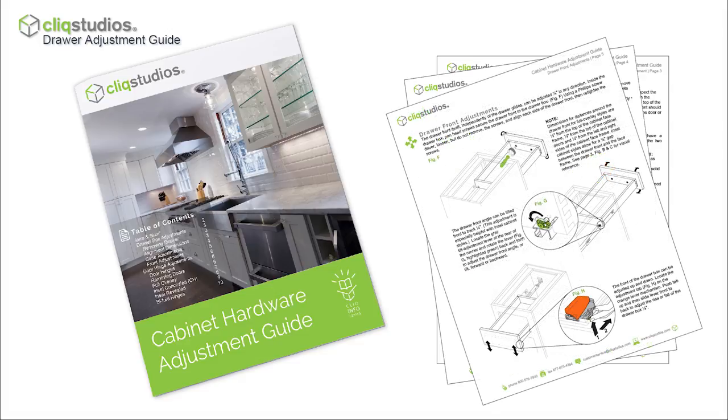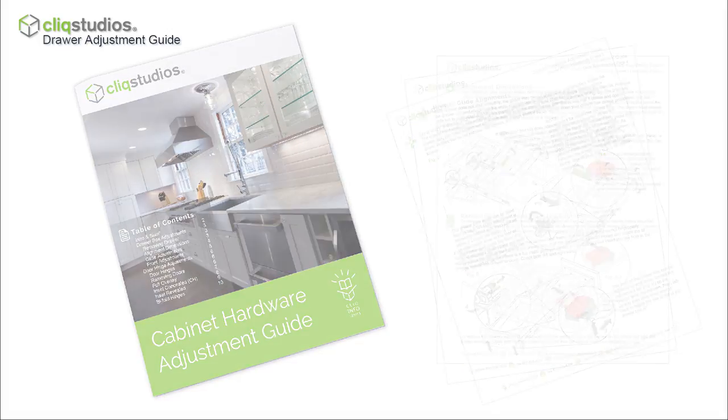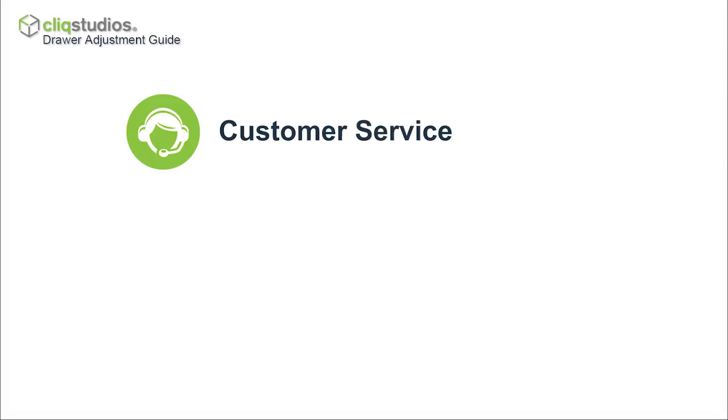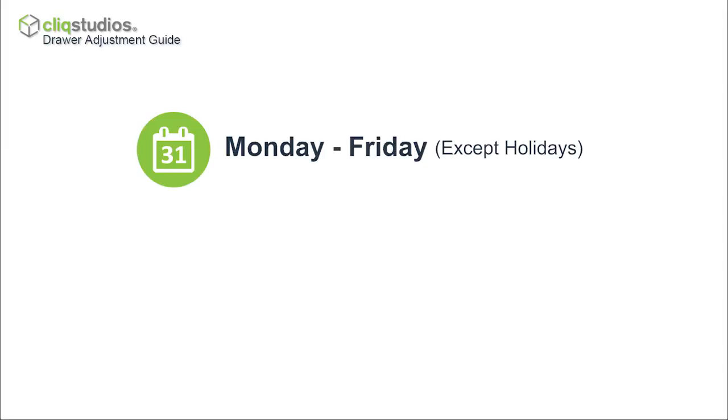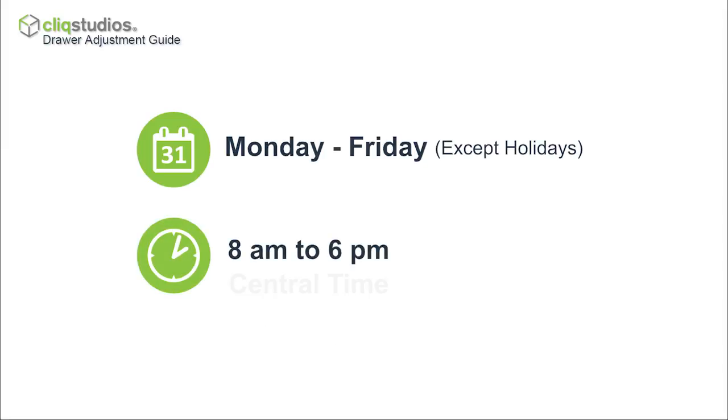If the adjustment solutions in both guides don't resolve the alignment issue, please contact our customer service department at customerservice@QlikStudios.com or 888-350-1242. We're open Monday through Friday, 8am to 6pm Central Time.